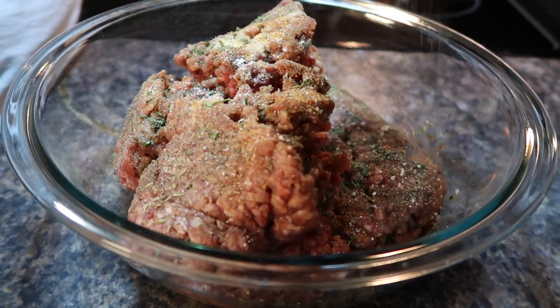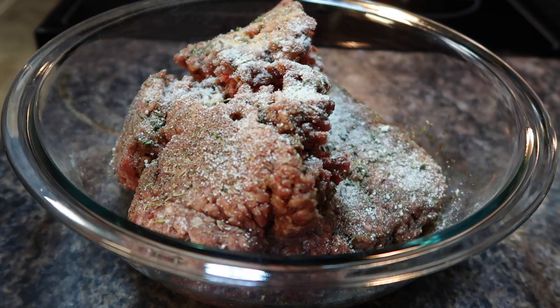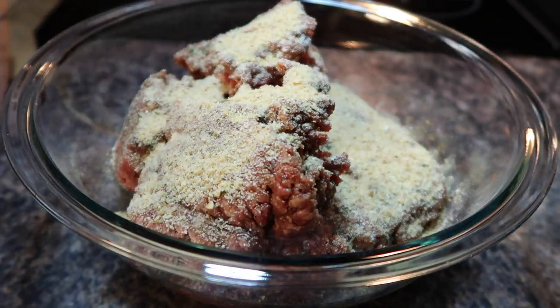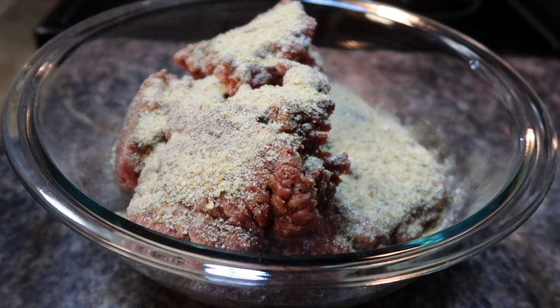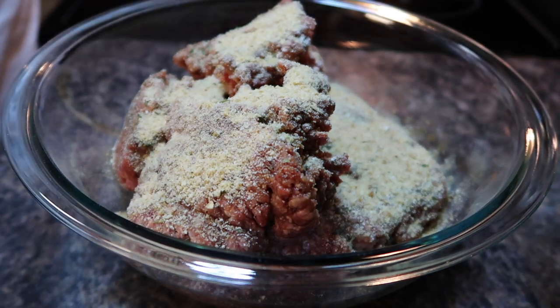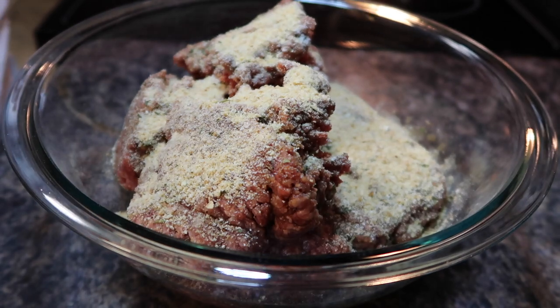Once all the seasonings are in, I start with just a little sprinkle of all-purpose flour, and then I follow that up with about a half a cup of breadcrumbs. You can use plain breadcrumbs or Italian breadcrumbs — I used plain because that's what I had on hand. Some people toast sliced bread and crumble it up, or use crackers — you can do that too. I prefer breadcrumbs because they're easier to deal with, and the flour helps act as a binder for the meatloaf.